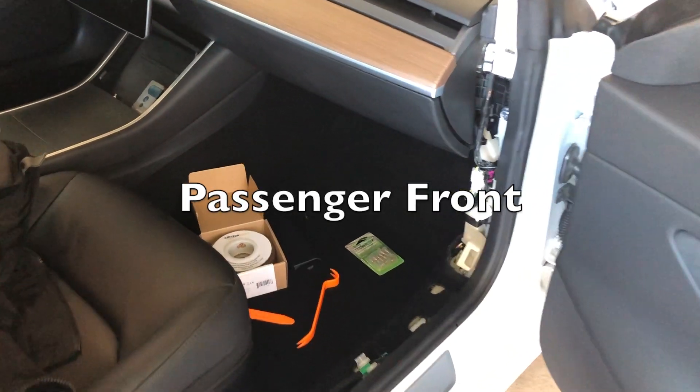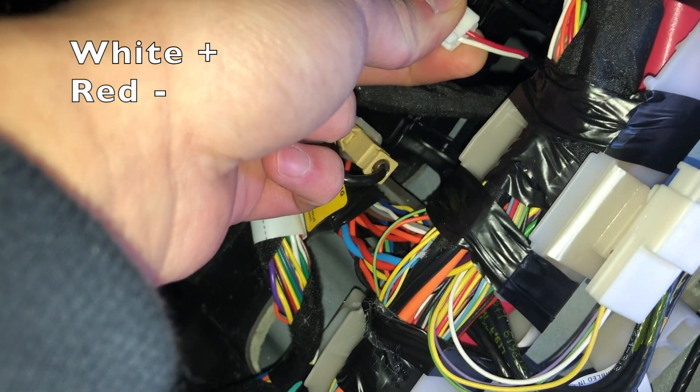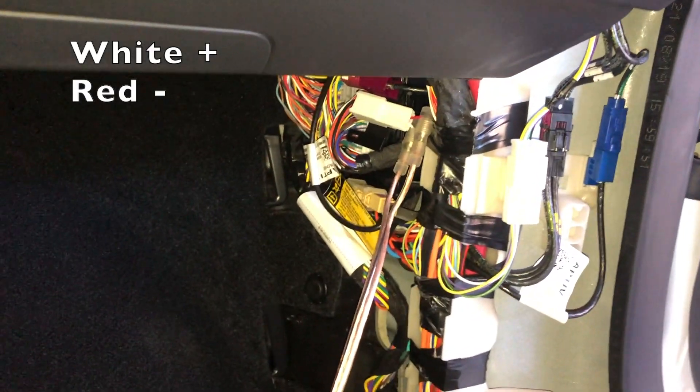On the passenger side, the tweeter input is also located in the front rear wheel well area. This connector is really short. I chose to use a posi tab instead of cutting it.